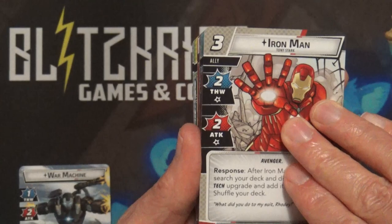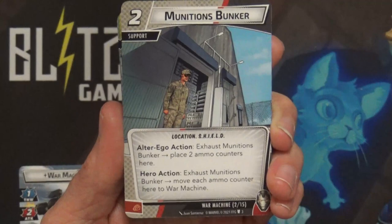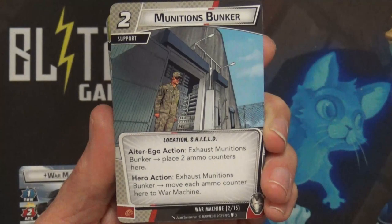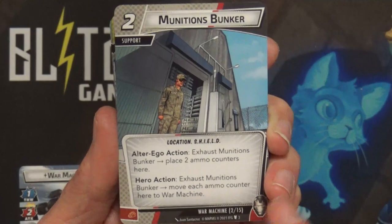Next we get Munitions Bunker - it's his alter ego card. Exhaust Munitions Bunker to place two ammo counters on it, then exhaust Munitions Bunker and move each ammo counter from it to War Machine. So basically if you need to switch back over to alter ego, it lets you put some of them on here to hold until you need them.